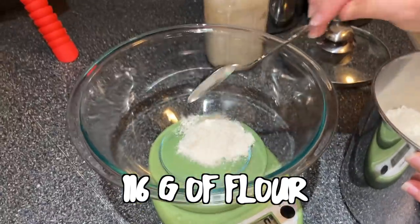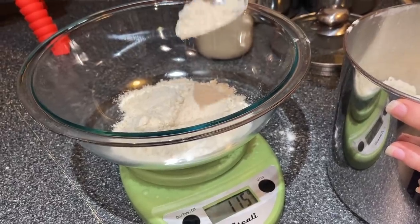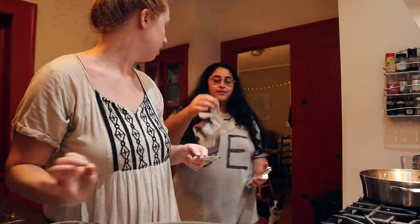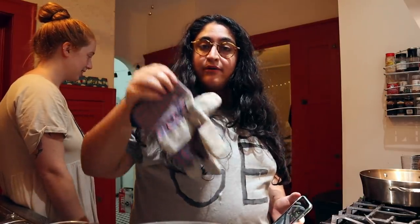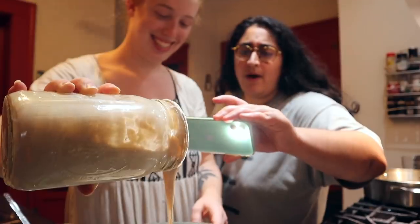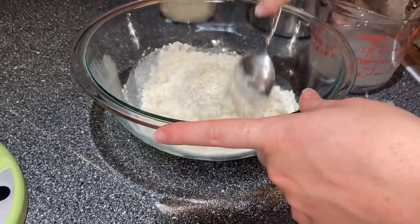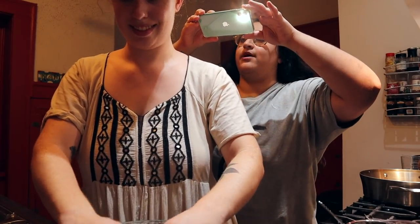We need 116 grams of flour — you gotta do it till it says 116 grams everybody. That's 116 exactly. So we need 58 grams of water. Look — her dog has a gardening look! We don't even know where these gardening gloves came from. She's gonna mix it together.